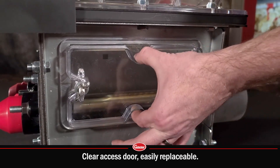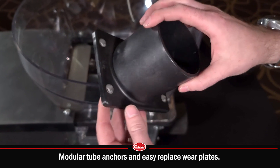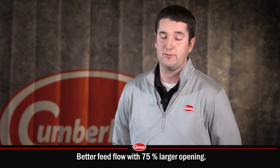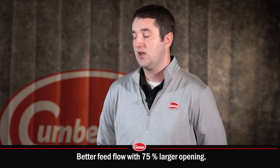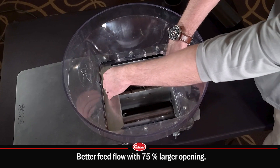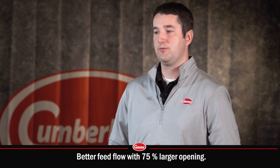We've made this clear access door so you can see in, and it's easily replaceable. We've made modular tube anchors and an easy-to-replace wear plate. The whole geometry is a lot different than what we've had previously, and because of that geometry difference we think we have better flow characteristics with the feed — a larger opening in a shorter package, so the feed has less room to bridge and it really helps the flow.